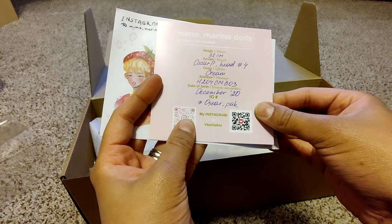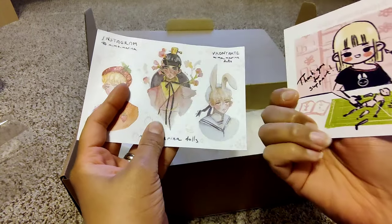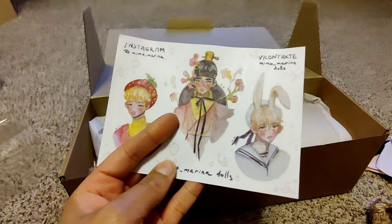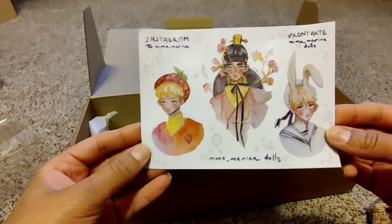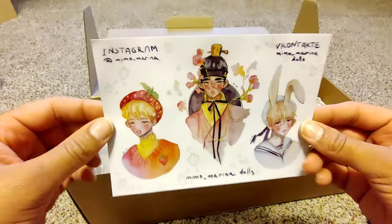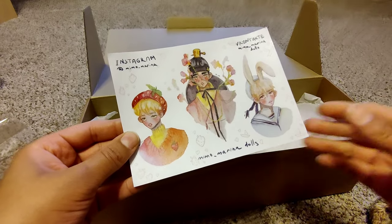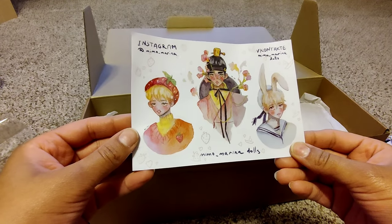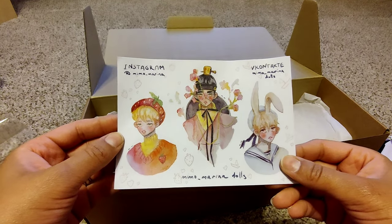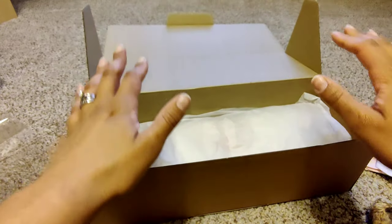This is Oscar P head number four, color cream, December 2020, 32 centimeters — so there's his certificate of authenticity, which is so exciting. She also included some stickers. She actually does watercolor painting and has videos on her YouTube channel where you can watch her do watercolor work. She's incredibly talented.